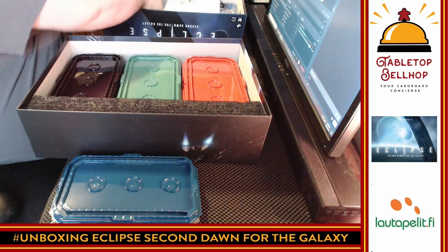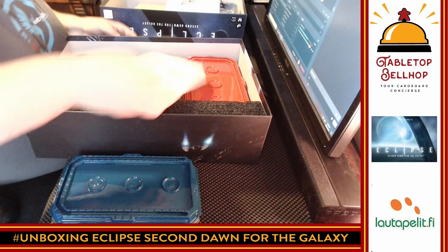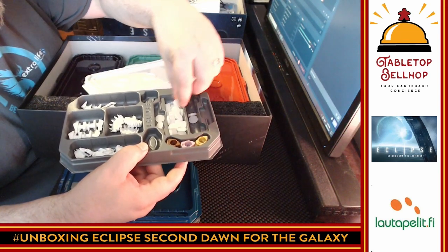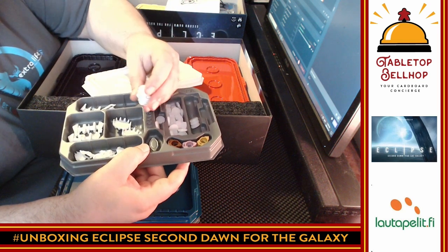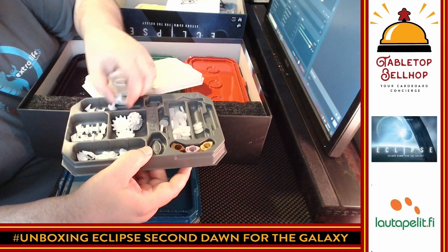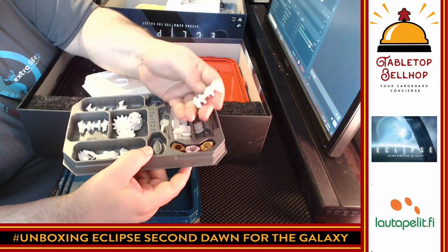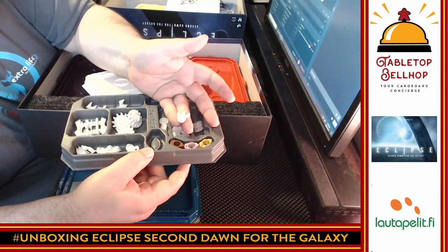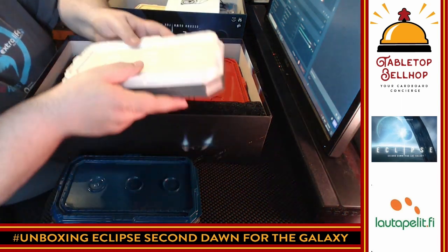Looking quickly at the white player components: it doesn't do a great job of separating the round discs from the cubes, but that's not terrible. There are white space stations, white medium ships — completely unique looking — the great big ships from white, and then the fighters. Completely different looking ships from the blue set. This tray also becomes your player board.